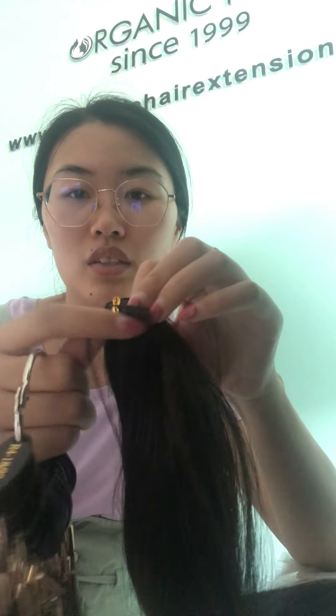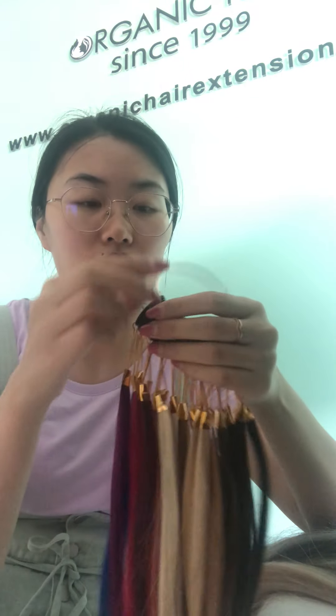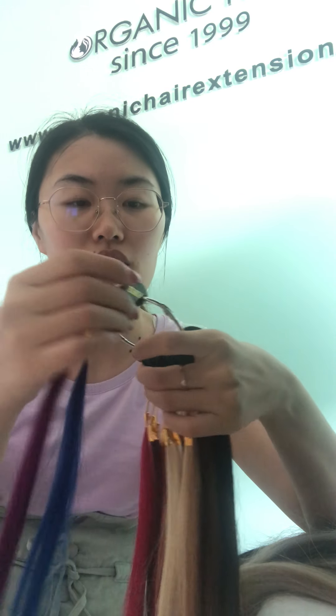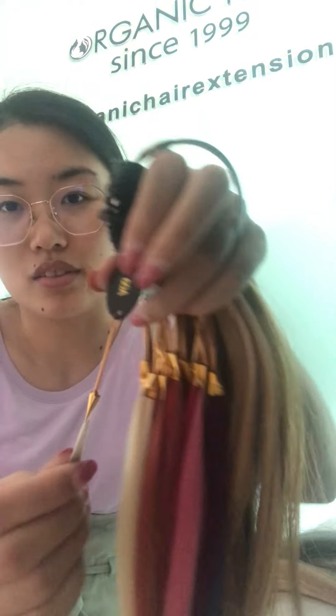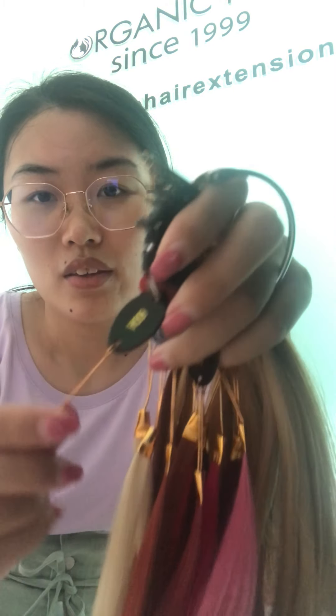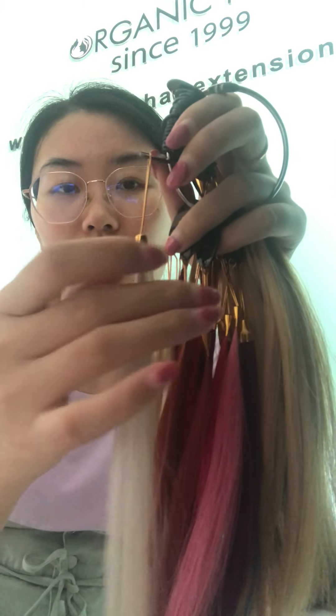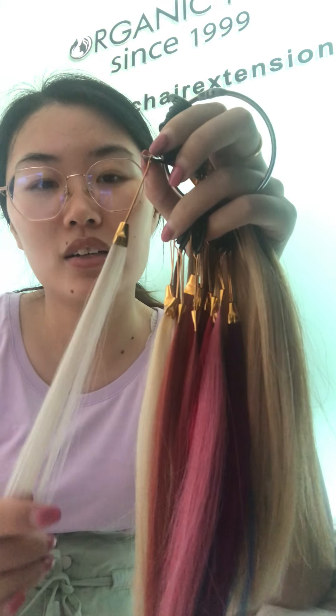Now I will introduce our color swatch. This swatch is a basic swatch — a solid color, single color. Like this one, look at this one — it's ashy, ashy color, number 68. More ashy or a little gray. It's a very popular color in summer.